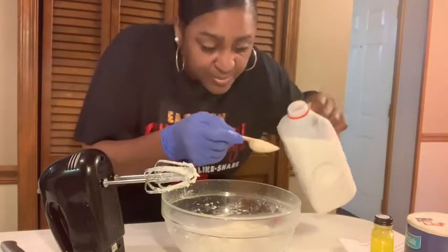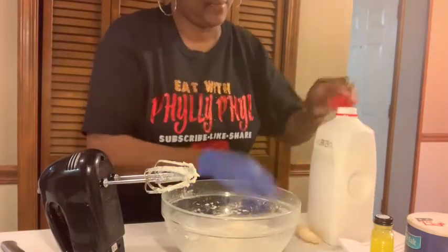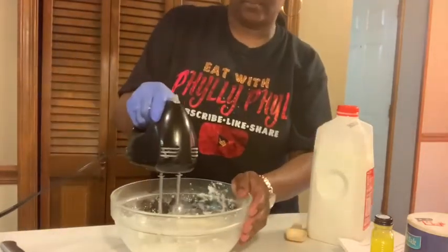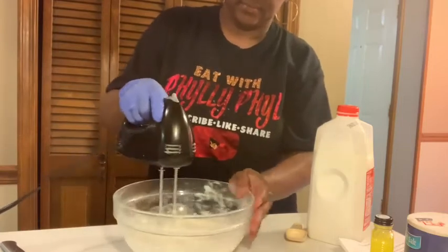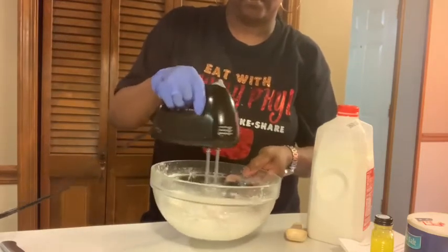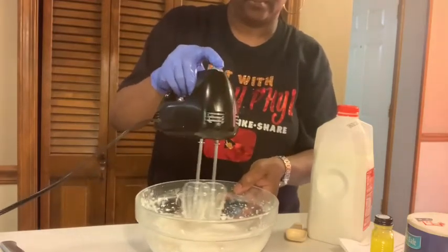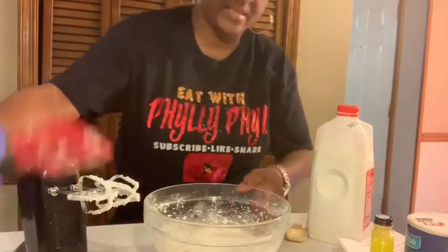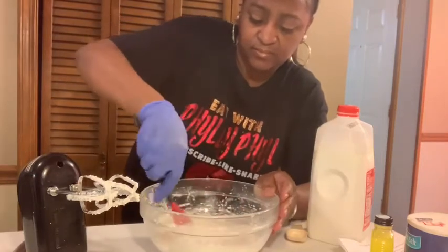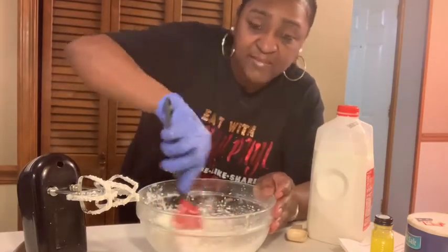I'll do one more tablespoon, so that's six total. That's the consistency I want. We have the icing done — when I come back it'll be time to put the icing on the cakes.